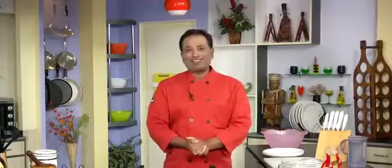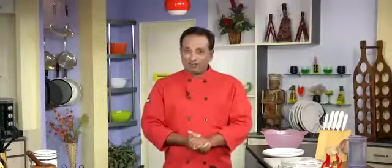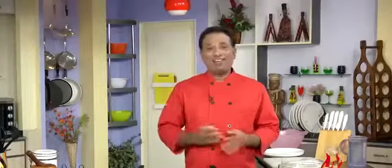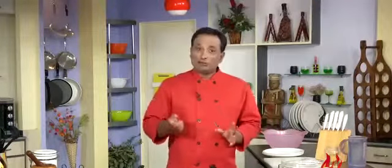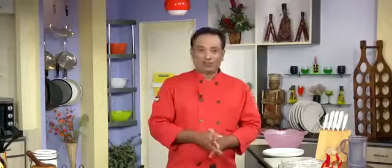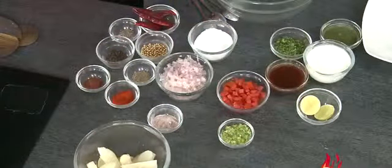Namaste, salaamwalekum, satsriyakaal! Welcome back to another session with your VahChef at Vahrehvah.com. Today I'm making Delhi chaat, which is very very popular. I had it in Manali and fell in love with it. Usually a fried potato in oil — I would say no, not so much — but this one I literally fell in love with. Let's go ahead and learn how to make this. First we're going to add some masalas and fry, and we make this masala to be put on this aloo chaat.